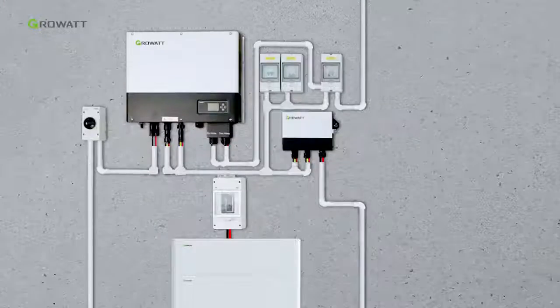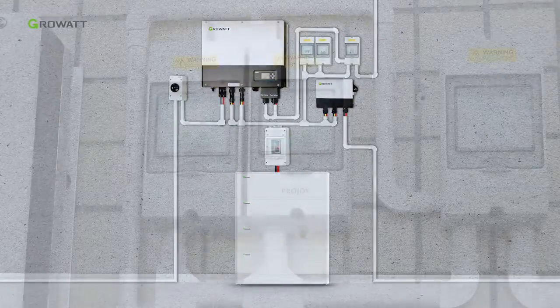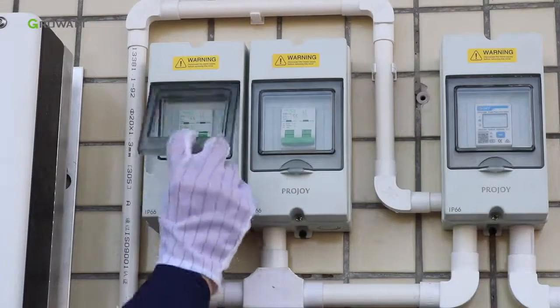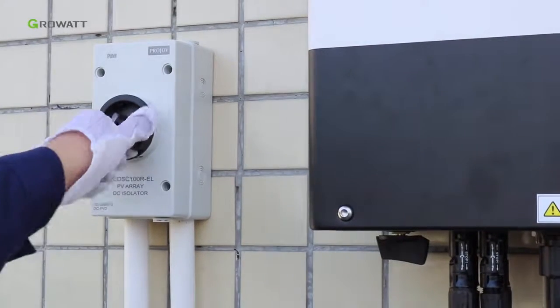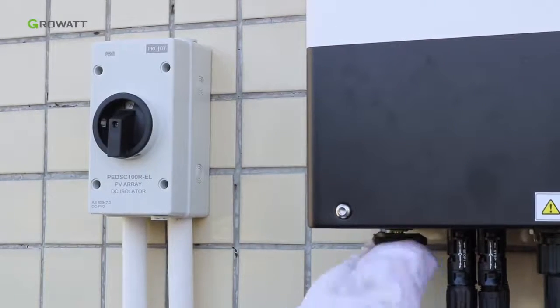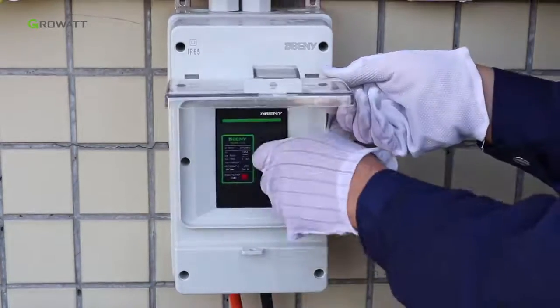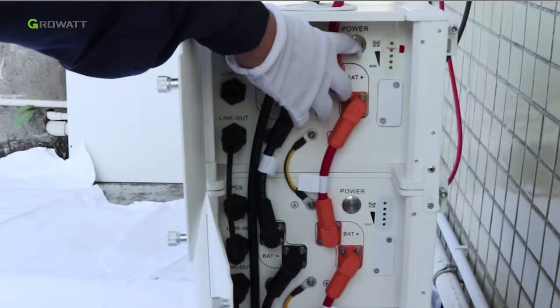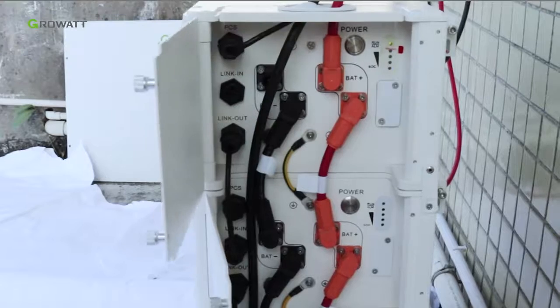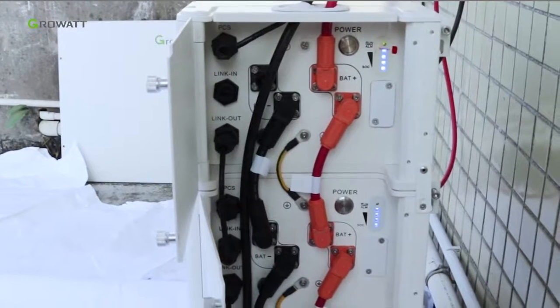After all the installations are finished, here are the steps to power on the whole system. Turn on the AC breaker between the inverter and grid. Turn on the DC breaker of the solar input and the PV switch of the inverter. Turn on the DC breaker for the battery system. Press the power button of any battery pack for 3 seconds to power on the battery system. The SOC indicator will flicker for a short time and then remain on.